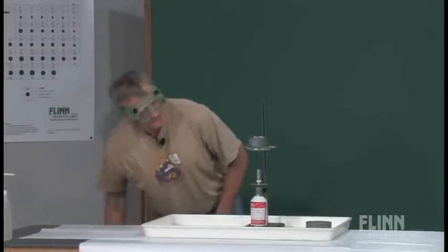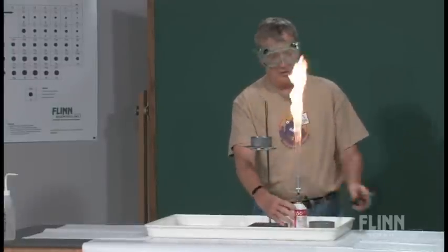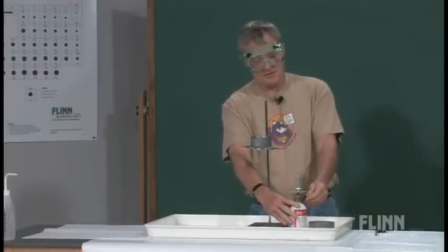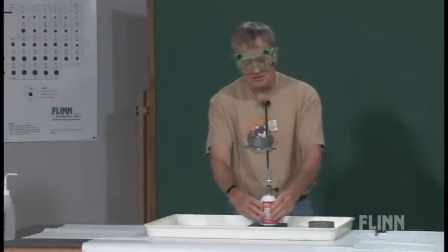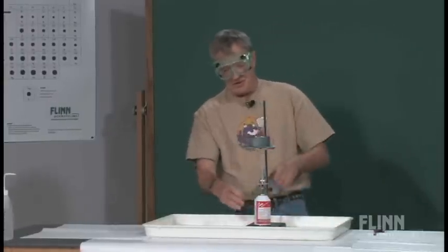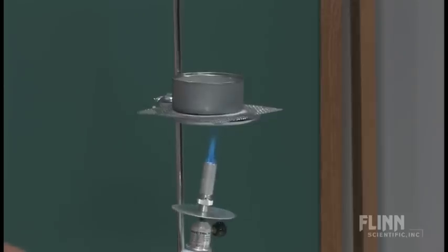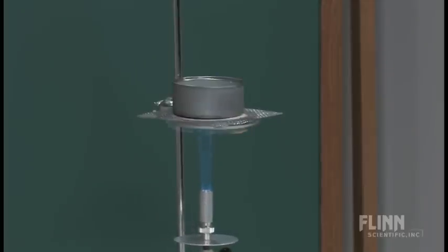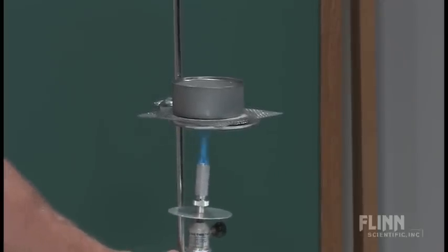Now what I'm going to do is heat this from the bottom in a second. That's a nice flame right there. You can certainly do this with a Bunsen burner — this is just convenient for the system that we have here. Set this aside and we'll heat it from the bottom. What's going to happen now is, slowly but surely, the wax inside the tuna can is going to start to melt. So I'll give that a little bit of time to melt — it'll take a minute or two.